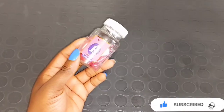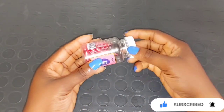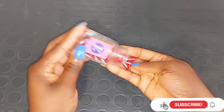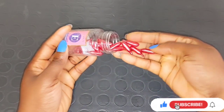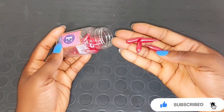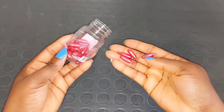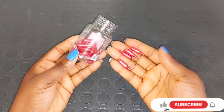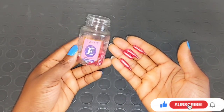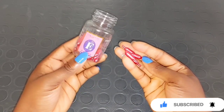Our next ingredient is going to be Vitamin E Freshers Oil. You can use any Vitamin E oil of your choice. You can also add Vitamin E capsule into the mixture. For caramelly skin or black skin, you can add this ingredient into the mixture — it's going to help to smoothen your skin, soften your skin, and also help your skin to glow. Not for a brighter skin. This Vitamin E Freshers Oil is very good to mix into your body cream.